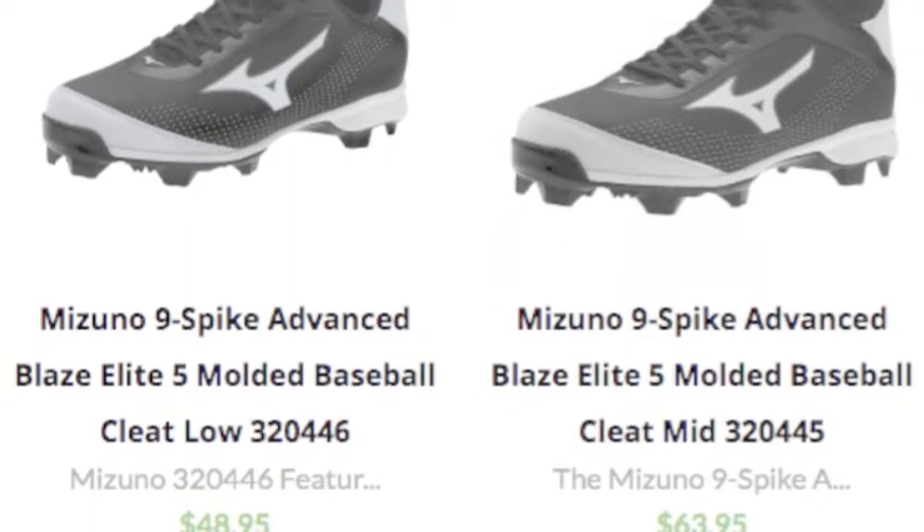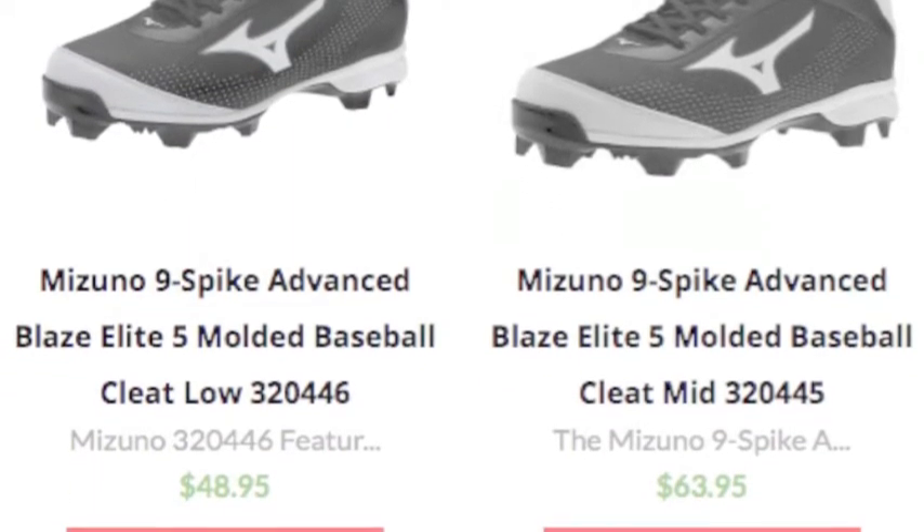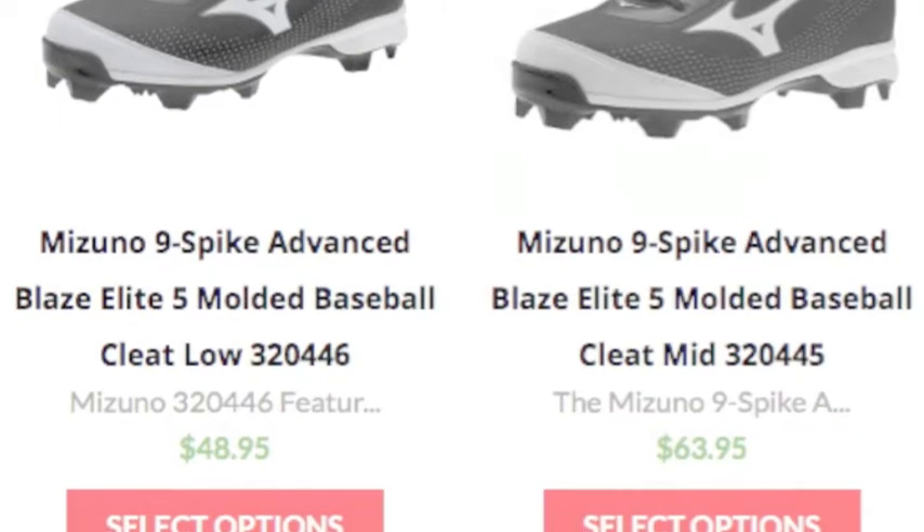Mizuno strategically positions the spikes of the cleat to allow for maximum speed and performance on the field.